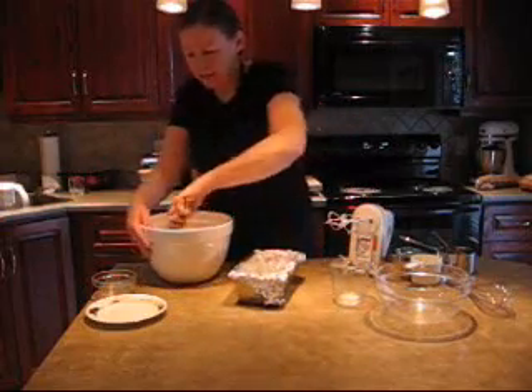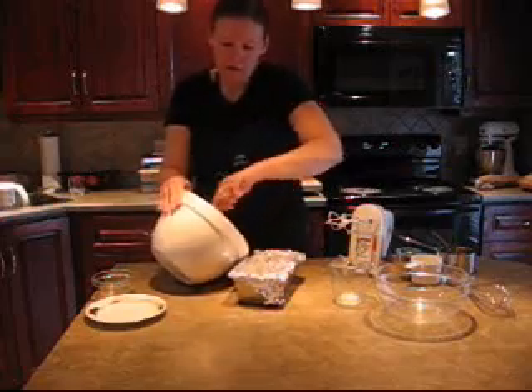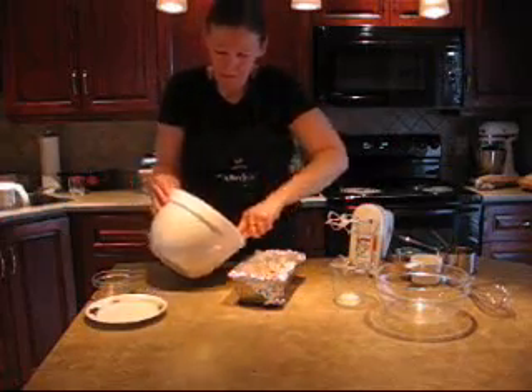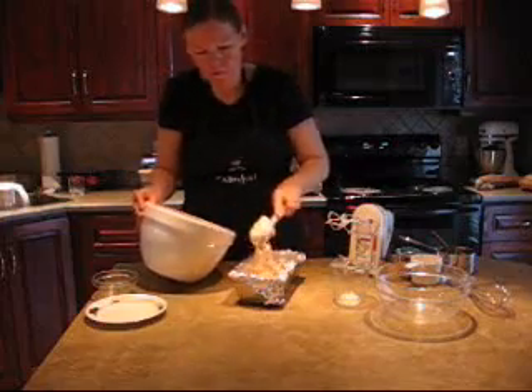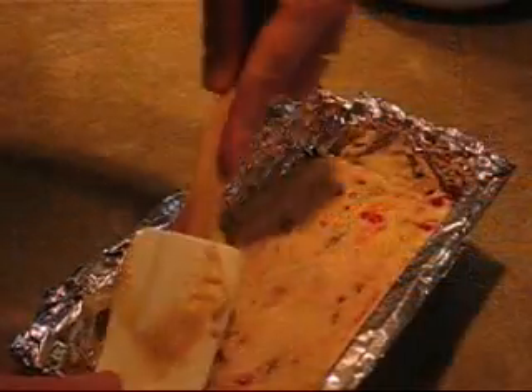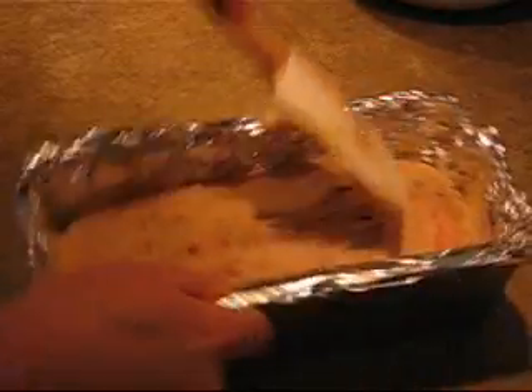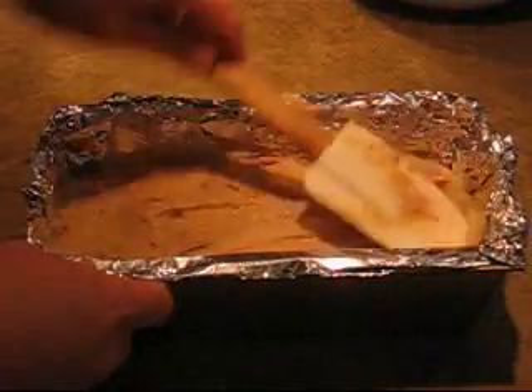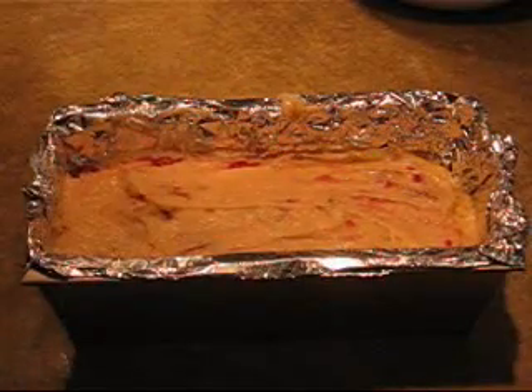Just put the batter in the pan and spread it evenly. We're going to bake this at 350 for 60 to 70 minutes, or until the tester comes out clean. I'm going to pop this in the oven for about an hour and ten minutes and I'll show it to you when it's done. Thanks for watching and I hope you enjoy your raspberry pecan tea bread.